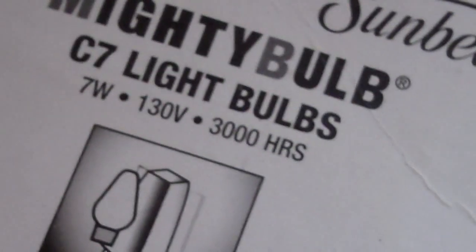Look at this lens. There — 7 watts, 130 volts. Little tiny bulbs.